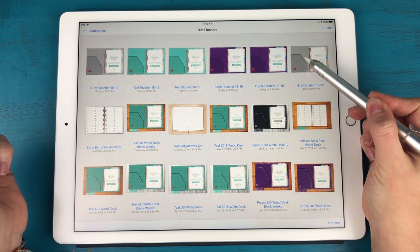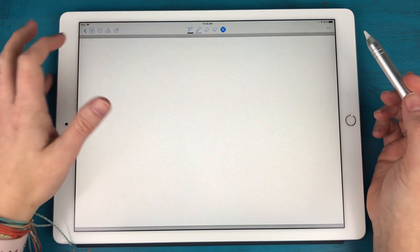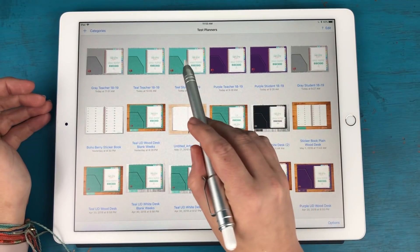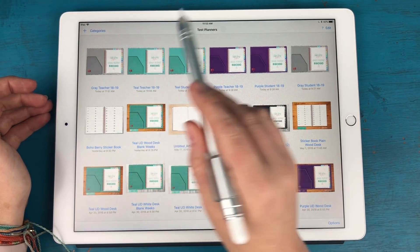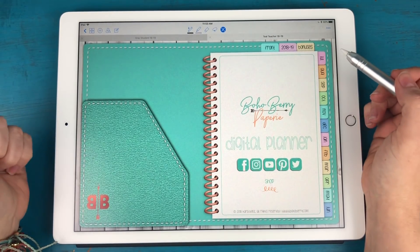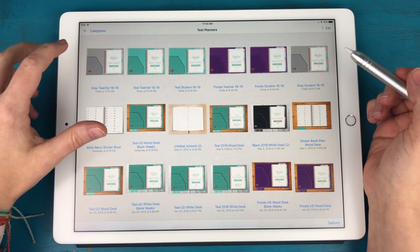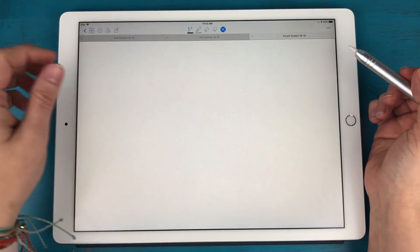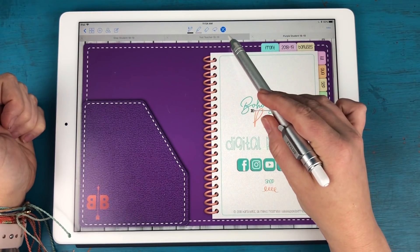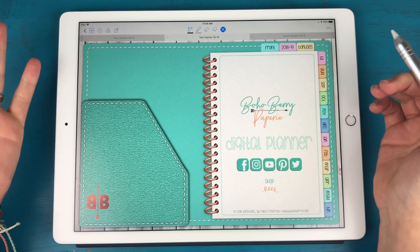I'm going to open the gray student planner and go to the front tab, and also open the teal teacher planner to its front tab, and the purple one as well so we can compare these side by side. The first thing you're going to notice about these planners is that they're much larger in scale.